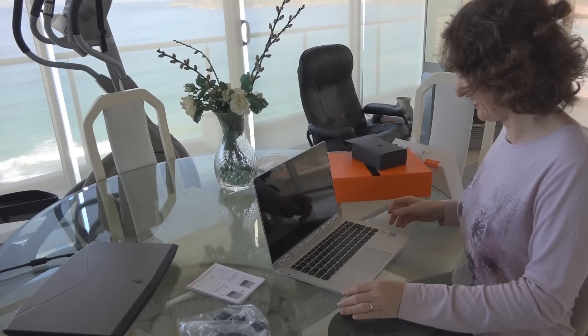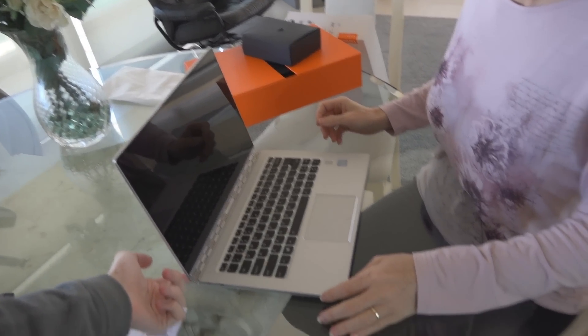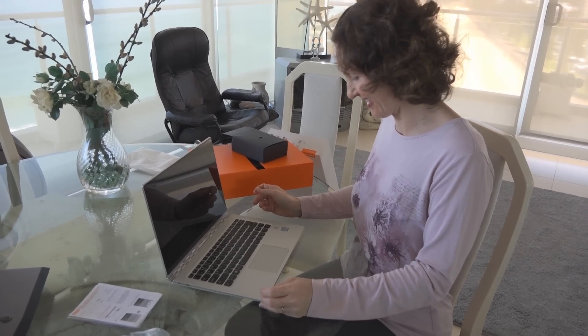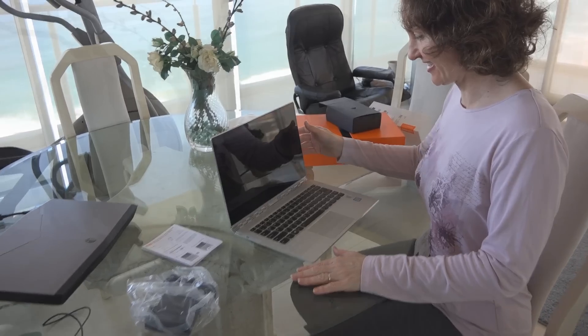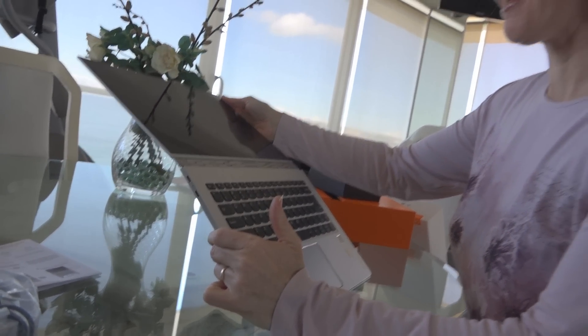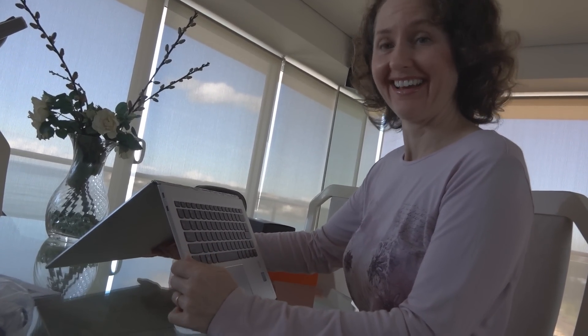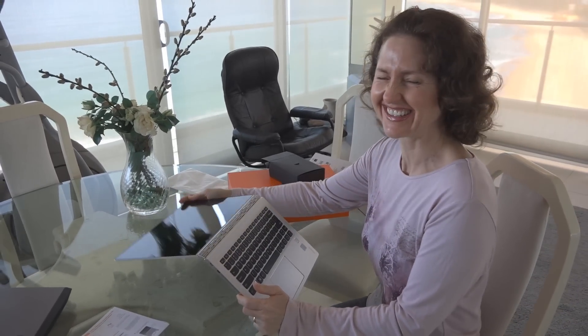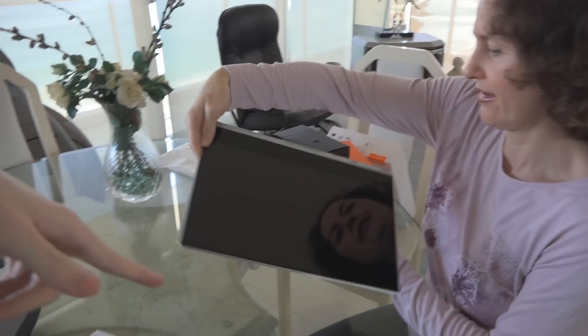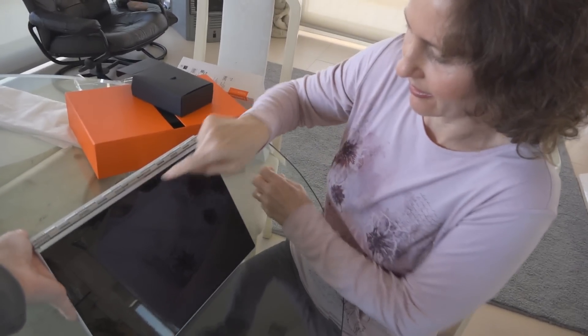Opening it up — what do you think of the watch band hinge? It's quite stylish actually. It has a silver finish. You know what? It really can do yoga — it bends all the way around. That's probably why they call it the Yoga. You can flip it up into tent mode, where the webcam faces out, and it's almost like a tablet.